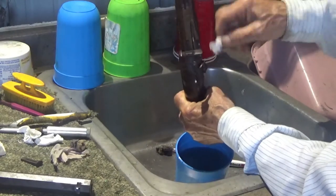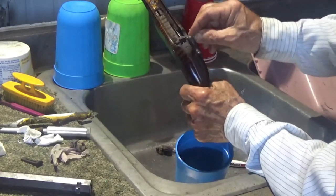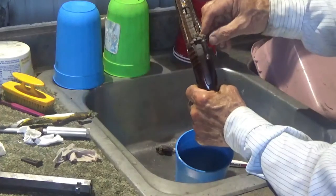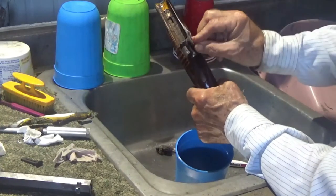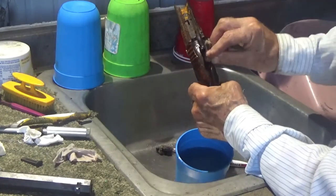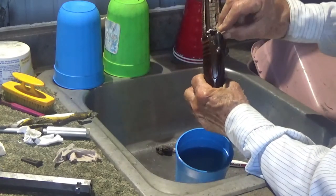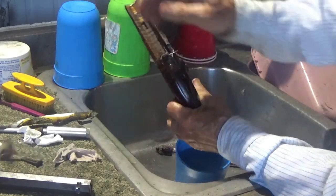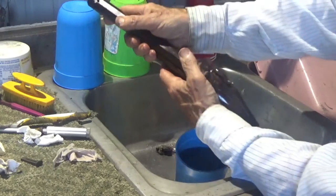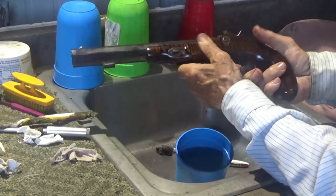That looks pretty decent — I'm going to give it the oil rag treatment. Normally if I was going to put this gun away for a longer period of time rather than just a few days, I'd probably pull the lock out and go through that a little bit. I'm oiling it up. Okay, that being done, we'll turn her back in. I forgot the wedge. And she's done.